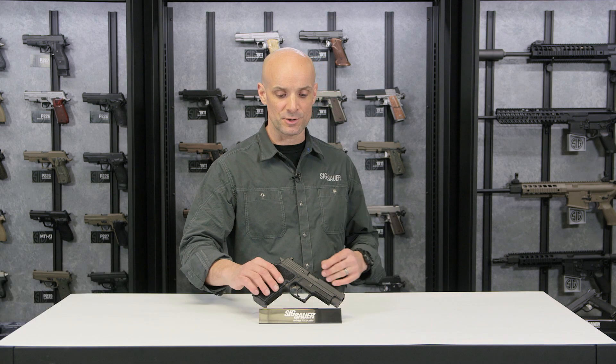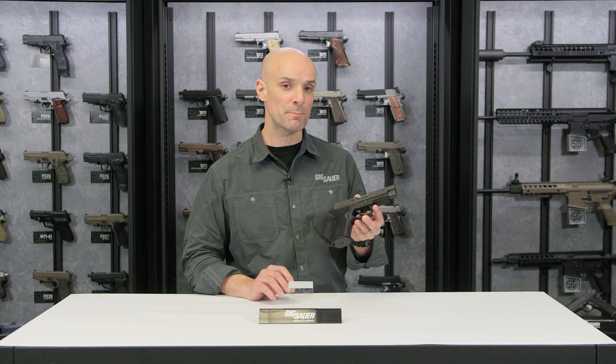Hey guys, Adam Pancho with the SIGSAR Academy. What I've got here is the P227 Enhanced Elite — a full-size .45 caliber pistol.